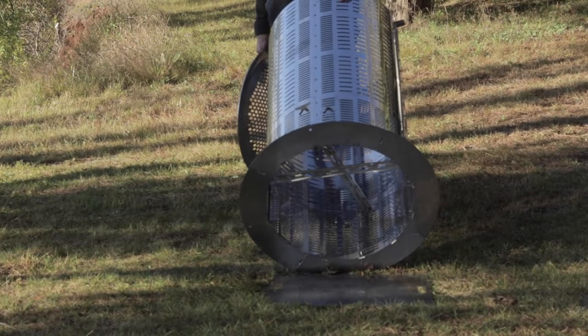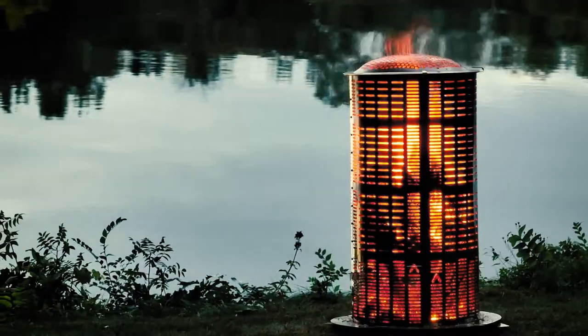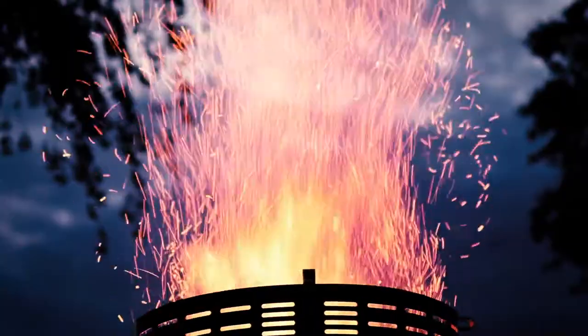You'll also see there are two angle grates, and that's to hold your burnables off the ground, allowing for airflow from the ground all the way up, so we get that complete incineration.